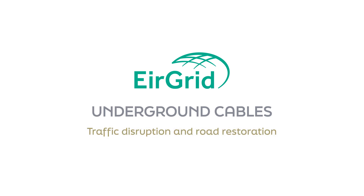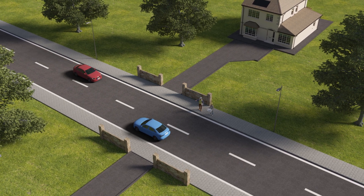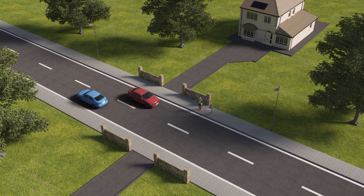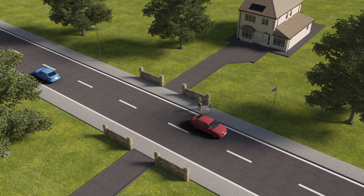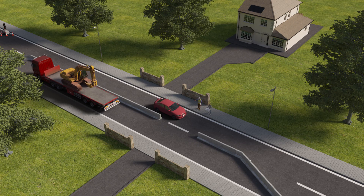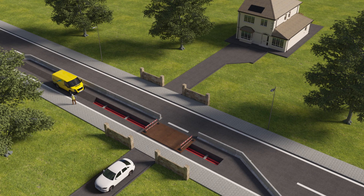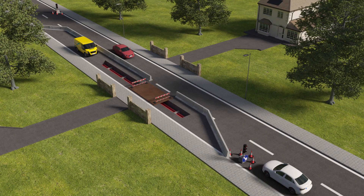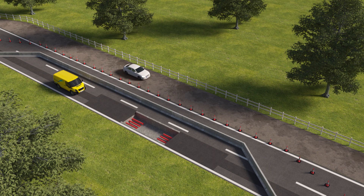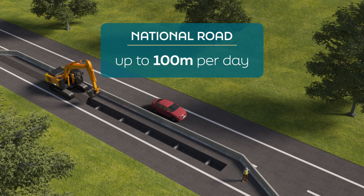Traffic disruption and road restoration: before works begin, traffic management planning takes place with the relevant local authorities. This includes road closures and traffic diversions to ensure the safety of road users and those carrying out the work. During road works, local access to homes and businesses is maintained, traffic is kept flowing as smoothly as possible, and where possible passing bays are provided.